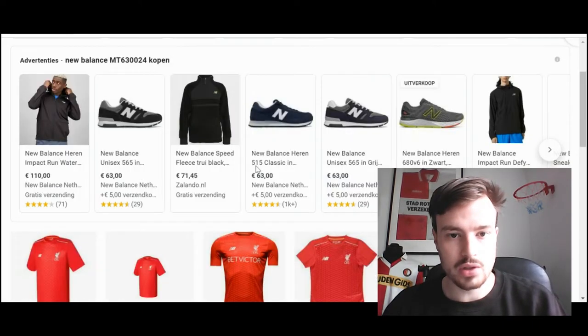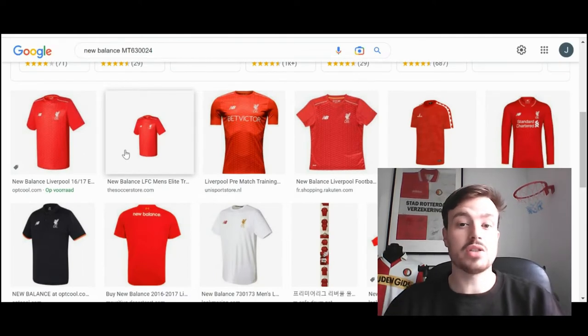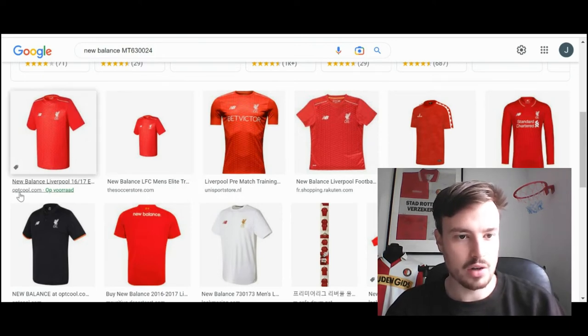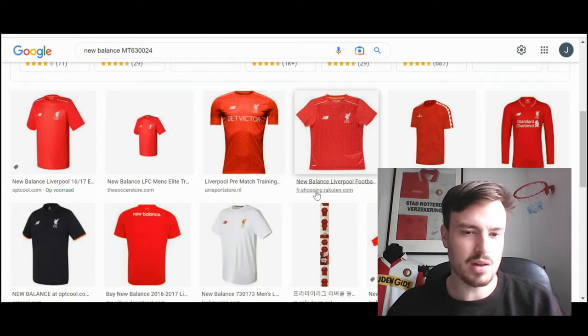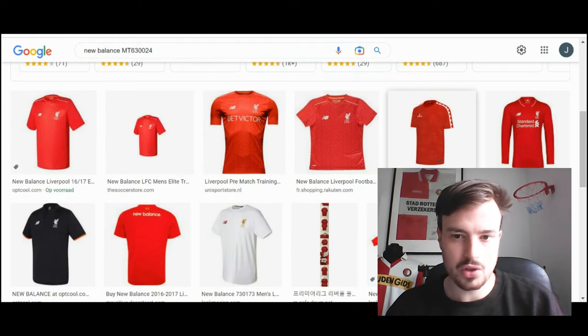Press enter and as you can see, the results show the shirt hanging up there. This confirms to me that the shirt I have is an authentic one. There are a lot of different sites that have uploaded images of this shirt, which is always a very good indicator. When the shirt is fake, mostly only one website is uploading images of the shirt.